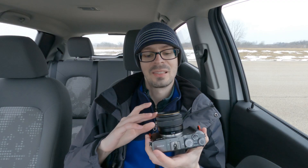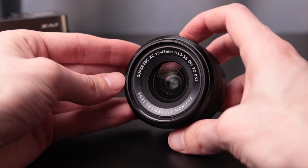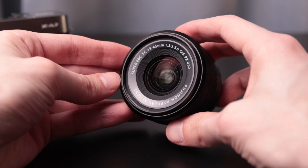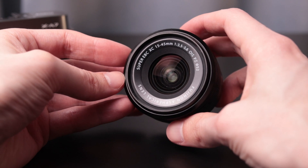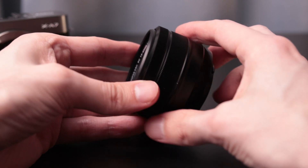It comes with a kit lens, 15-45mm f/3.5-5.6. It does have optical stabilization, though the camera itself does not have any type of stabilization besides an electronic digital form of it.